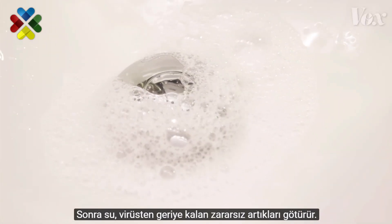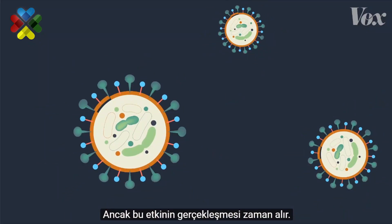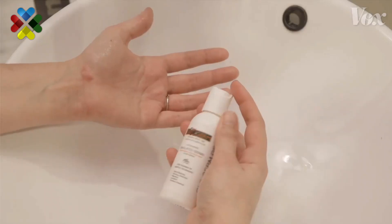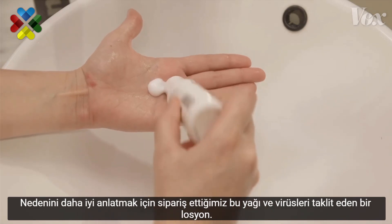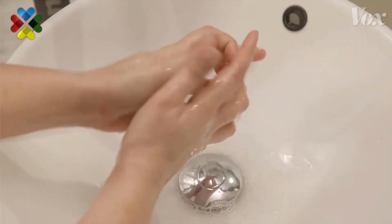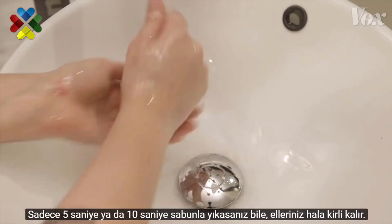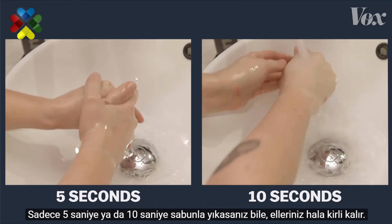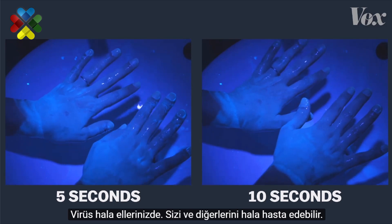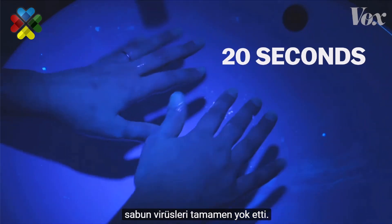The water rinses the harmless leftover shards of virus down the drain. But it takes time for this effect to happen — 20 seconds to be specific. To show why, we ordered this lotion that mimics viruses and their fatty layers; it glows under a UV light. If you just rinse your hands under regular water, nothing comes off. If you wash with soap for just 5 seconds or 10 seconds, your hands are still covered — the virus is still there, able to get you and others sick. But 20 full seconds? Now the soap is actually destroying the virus.